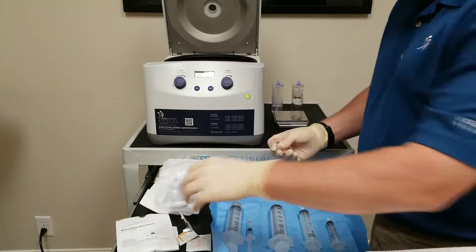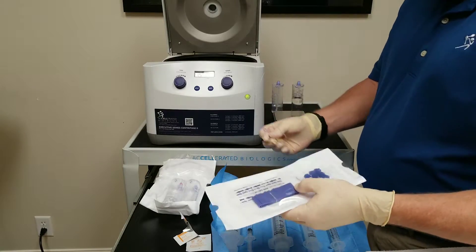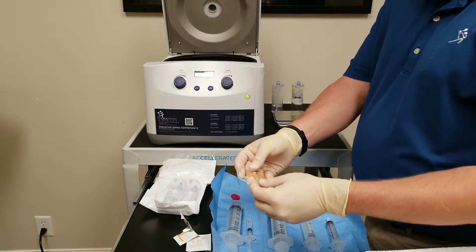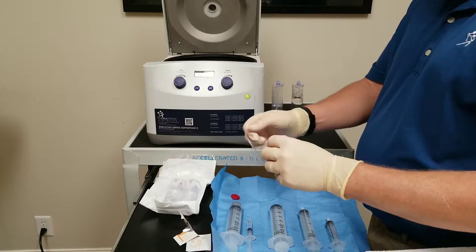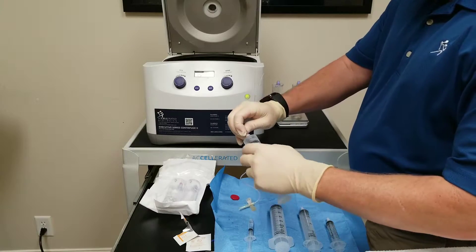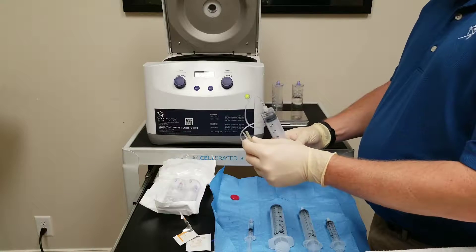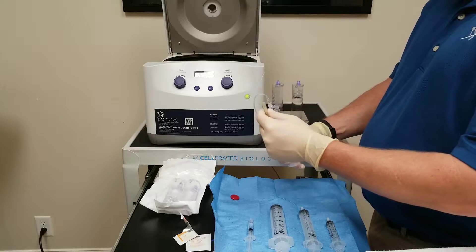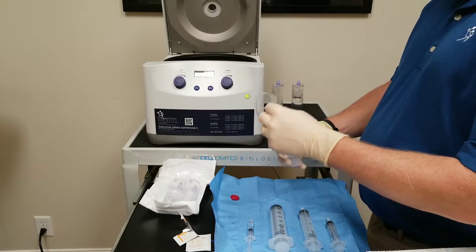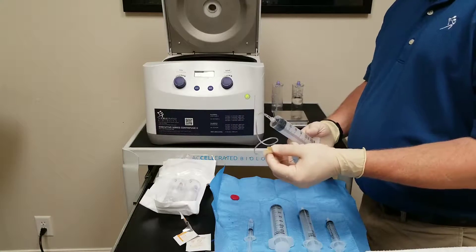Use our blood draw accessory which will have your tourniquet, band-aid, gauze, your necessary alcohol swabs, and a 19 gauge butterfly needle. Attach the butterfly needle to our 60 ml syringe, and I just like to prime it so I can have all the anticoagulant — I can see it go all the way through the tube and it just pops up the tip. So at this point we would now be ready to draw blood from the patient.